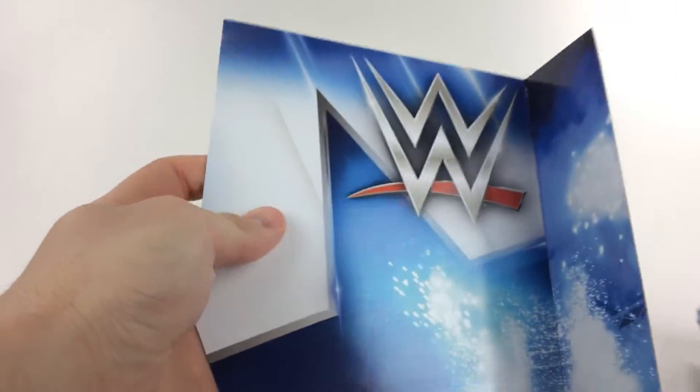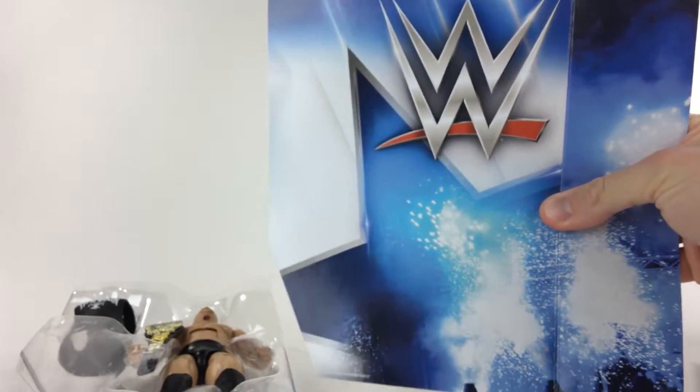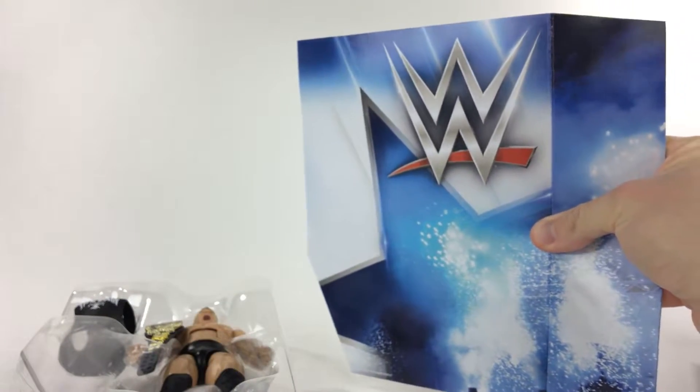Here's the backing card. It looks really cool. Like I said in my Big Boss Man review, that one was a red one. So if you want to keep this and somehow make an entrance stage with them, you can; if not, you can throw it out. Really great backing by Mattel.